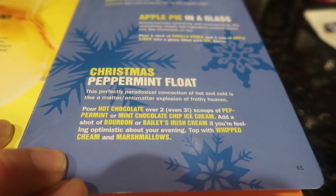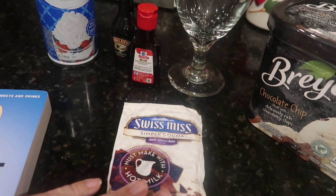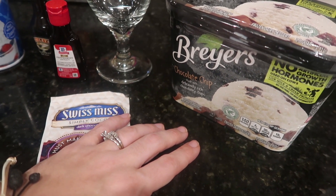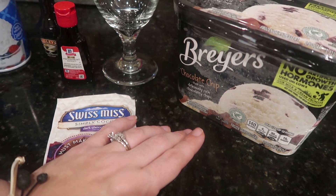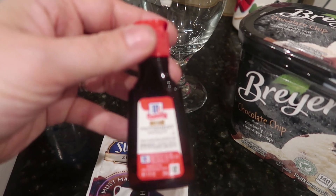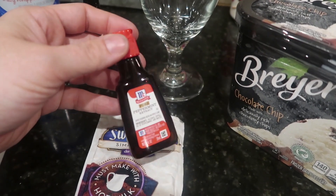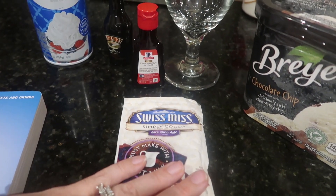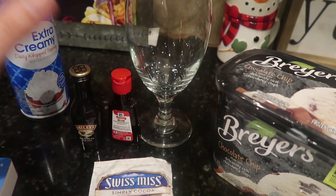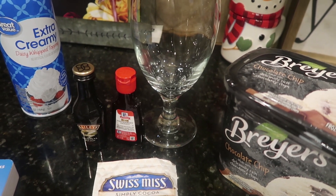I chose to use the dark chocolate Swiss Miss packet — I have hot cocoa in my K-cups but really wanted to go dark chocolate on this. I messed up seriously twice in a row: I was going for Breyer's white mint chip ice cream, but the first time I bought chocolate chip by mistake, went back to the store, and bought chocolate chip again. So Hubby gave me a smart idea — we're going to use peppermint extract that I use in my peppermint bark to add to the ice cream and give it that peppermint flavor. Then it calls for Baileys. I would have switched up the alcohol, maybe done peppermint schnapps to stick with the peppermint theme. I'm not a Baileys person, but that's what the recipe called for.